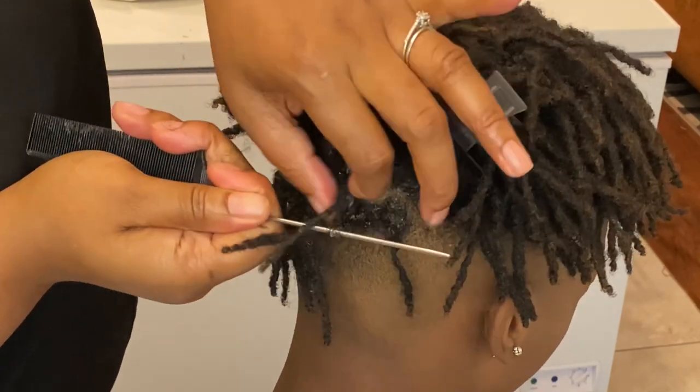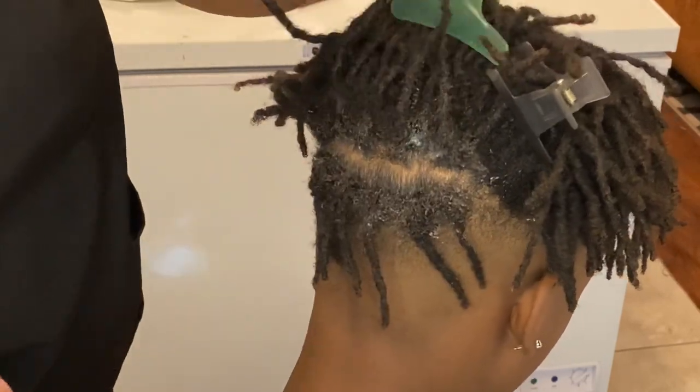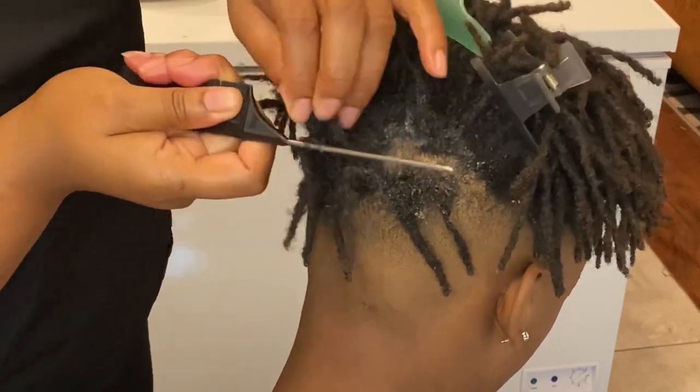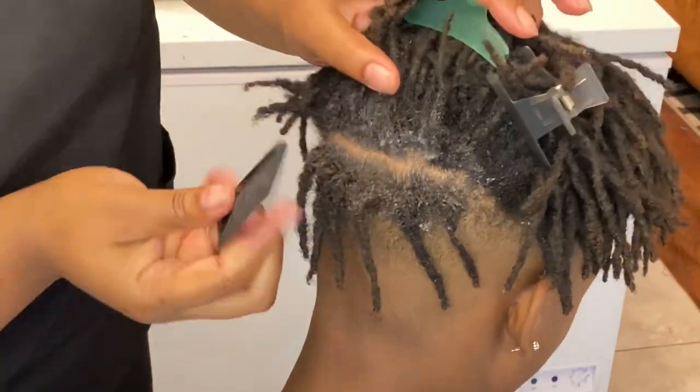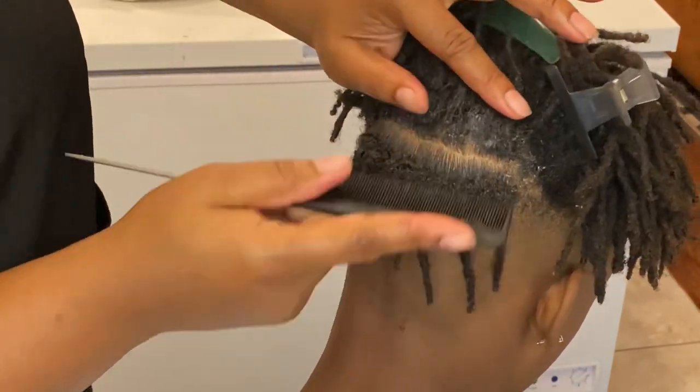These locks were actually started off with a sponge — he used a sponge to start his locks. That's why the parts are not defined, but we're going to try to get them more defined so he can have more squares like he wanted.